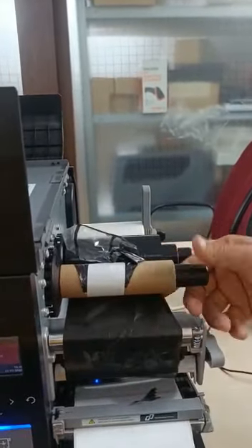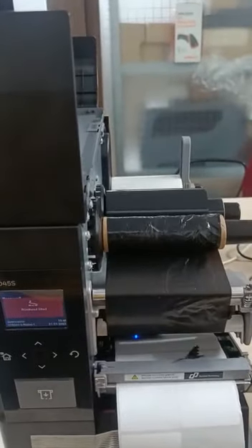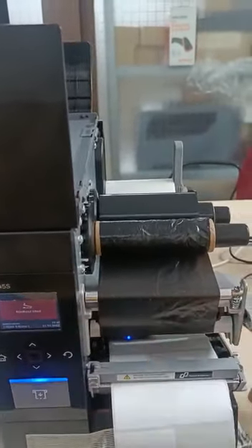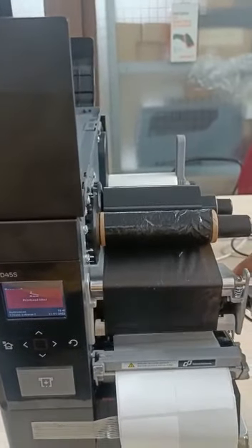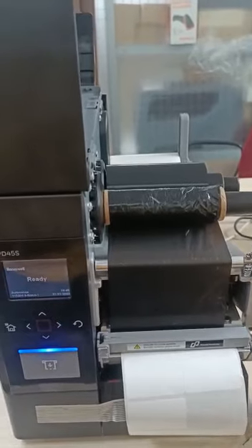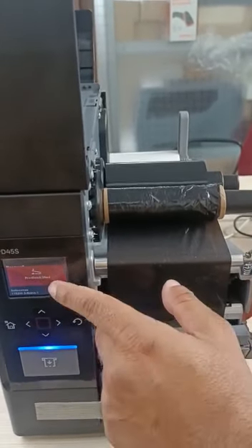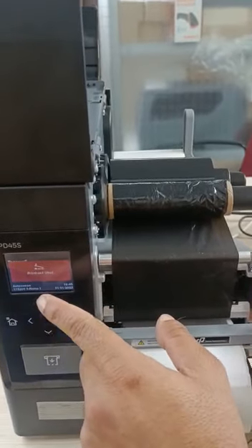After installing the label and ribbon, you need to close and lock the printer head lock. If you don't lock the head, you will get an error on the printer screen. Now I am locking the printer head lock, and after that the error will go away.